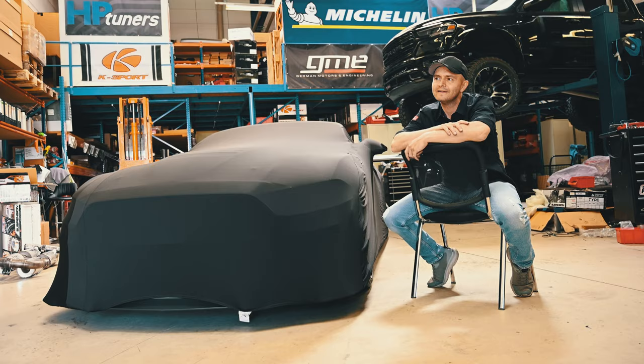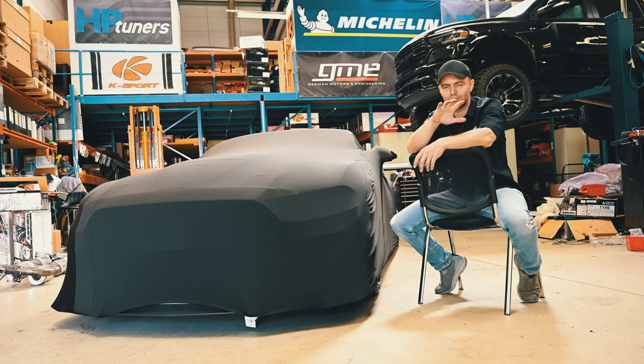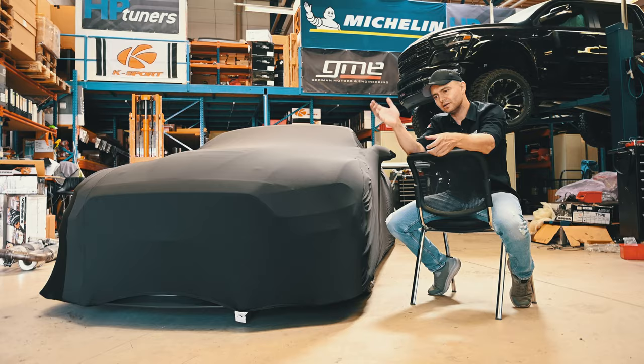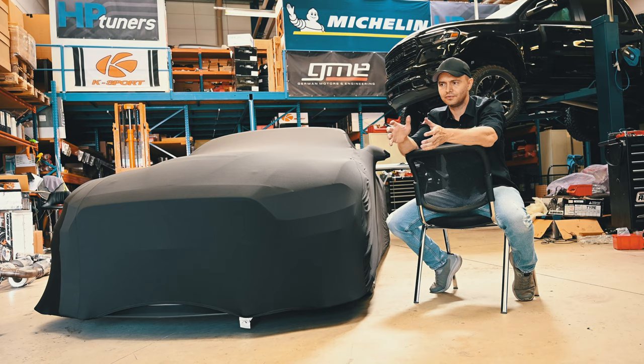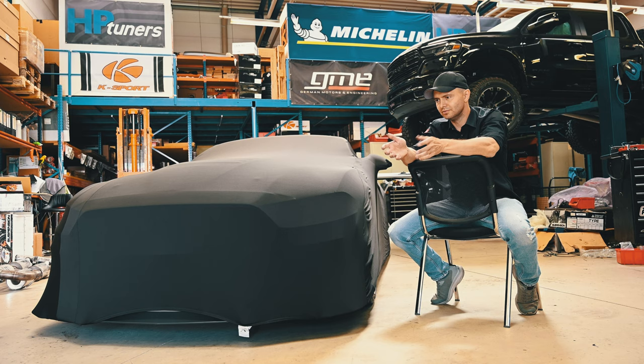We did not think a lot about that idea, because that's not possible. When you have a coupe and you cut away the roof, all the stability from the chassis is gone. When you imagine a box and you cut the roof off, it's very easy to bend that box because it's no longer a box. This is the concept of normal passenger cars — they only work as a whole, and you cannot cut away structure.